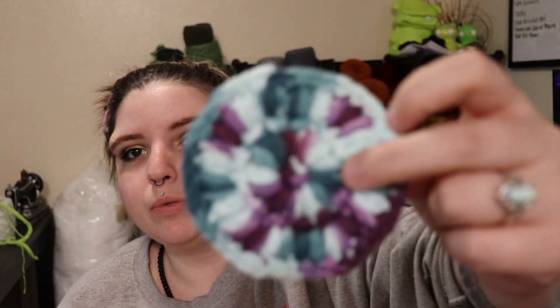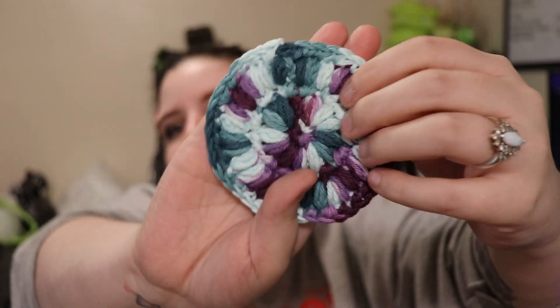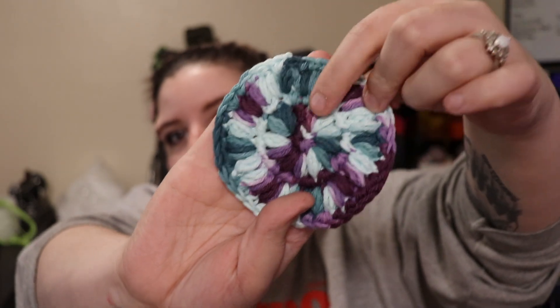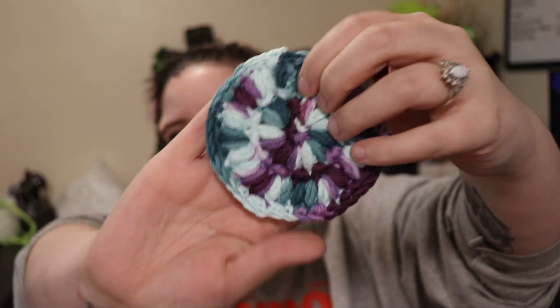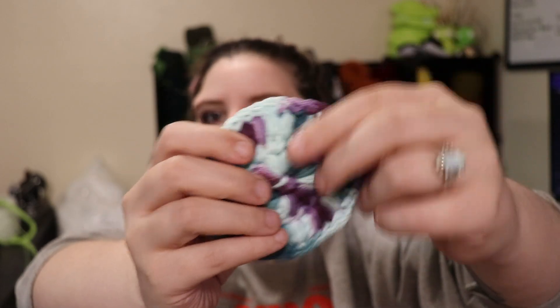Today's video is going to be making three different scrubbies. The three scrubbies we are going to make are: one, a simple round. It's not as textured as a couple of the other ones, but it will still do the trick, especially since it does the bobble stitch and has a row of single crochets. So it still does the scrubbing, it's just maybe not as scrubby or as textured overall. Then we have probably my second favorite one texture-wise.